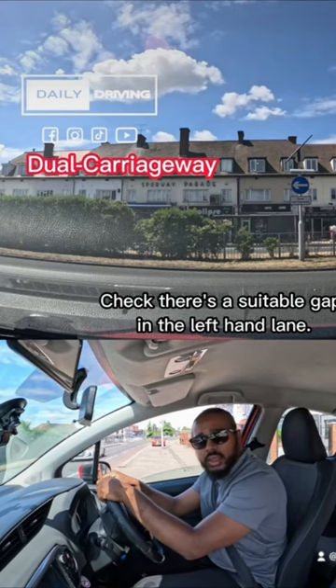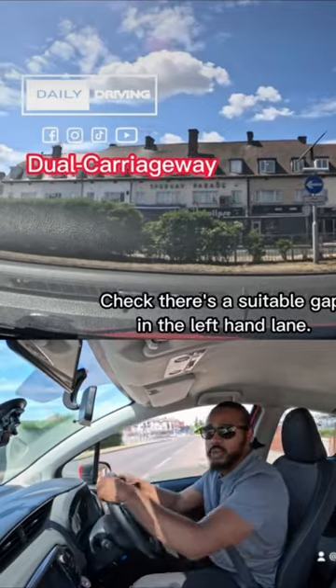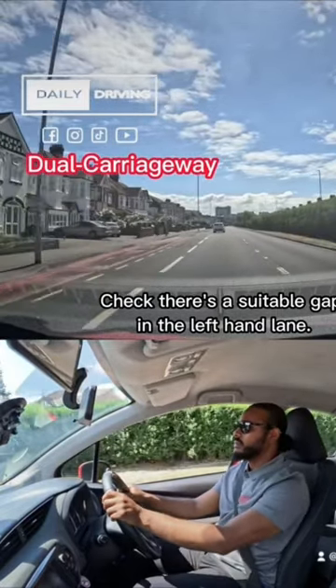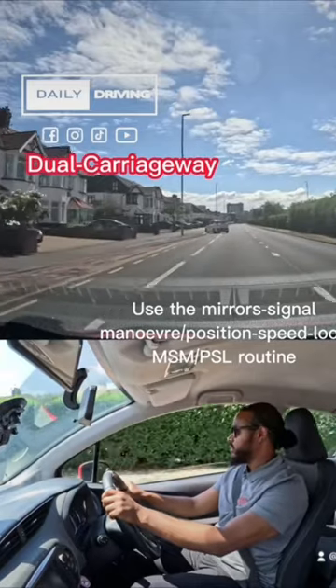We look to the left again and check all three mirrors before changing speed. We've now entered the dual carriageway — check all three mirrors again before changing speed. There's a vehicle that's turning left, so check all mirrors.